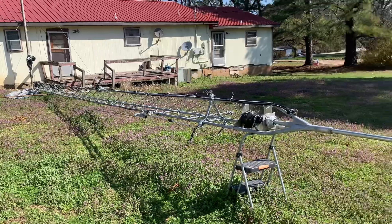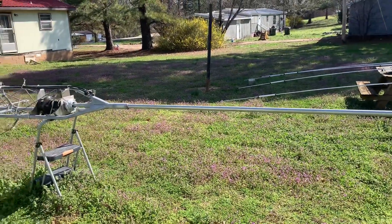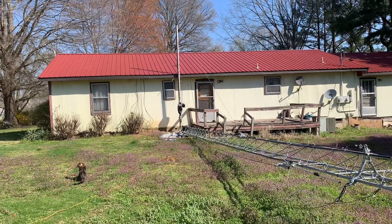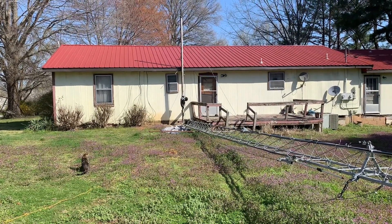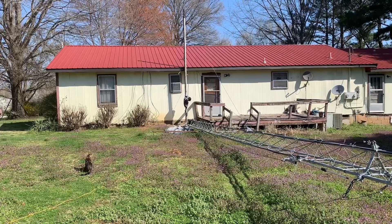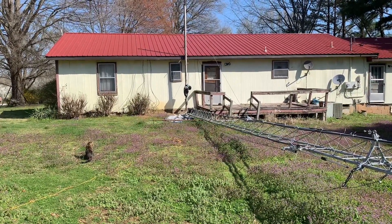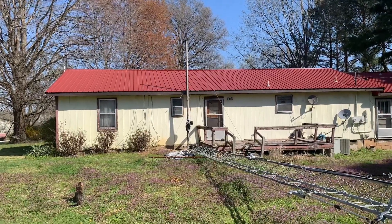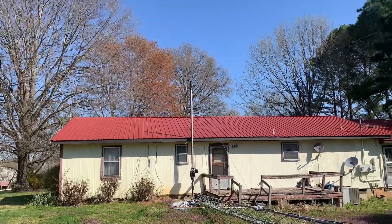Good morning everyone, nice sunny day here in West Tennessee. Today we're going to try to raise the tilt-over tower project that I've been working on for about two years now. If everything goes right we'll get her up in the air today. You can see the tower there — it's 50 foot with a 10-foot mast on top. There's a support pole that's going to be used to raise it, which was a tubular telescoping tower someone gave me years ago. It has a winch on it with pulleys up at the top and cable that runs down to the tower.